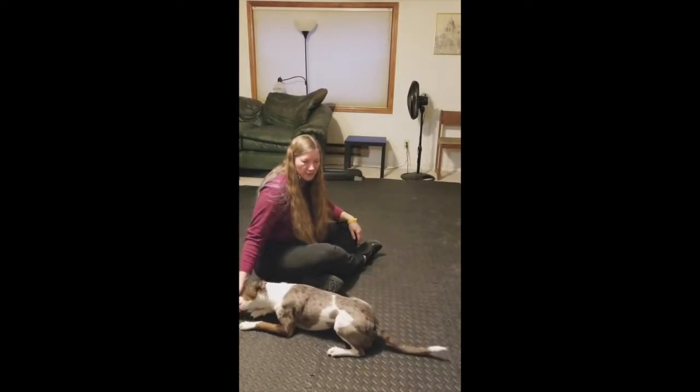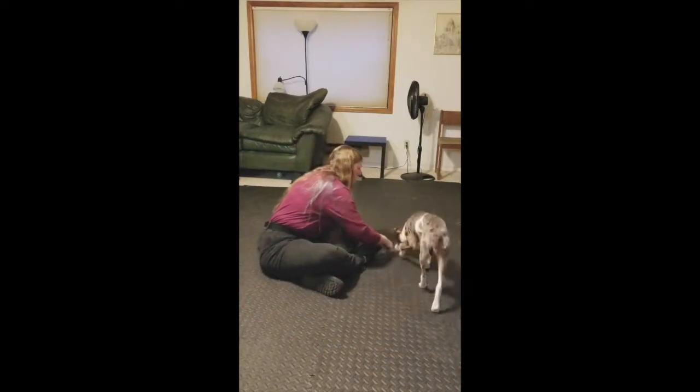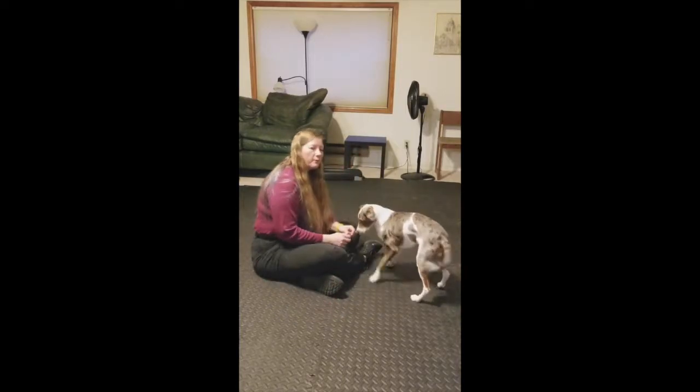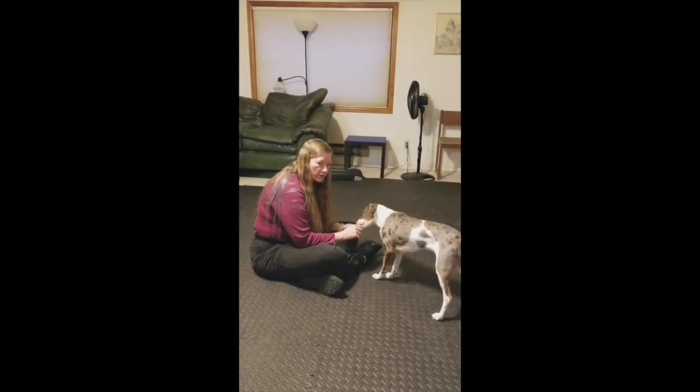Good boy. Once they understand it fairly well, you're going to be able to drop that lure. He's not quite to that point yet. And after that it can be just the verbal and the hand signal cue without actually dragging it in front of his face.